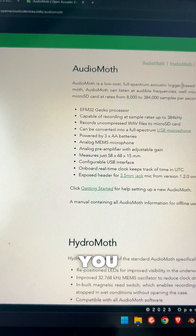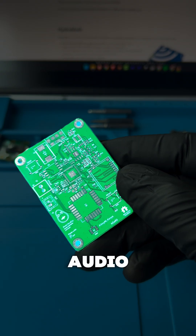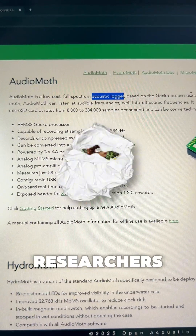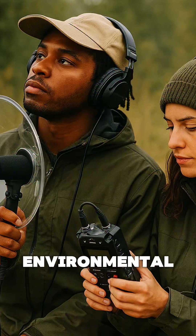If you know what this is, then you would understand what and why I'm building this board. This is called an audio moth, and it's used for acoustic wildlife monitoring, which basically means that researchers use this when they want to collect a ton of data for wildlife and environmental monitoring.